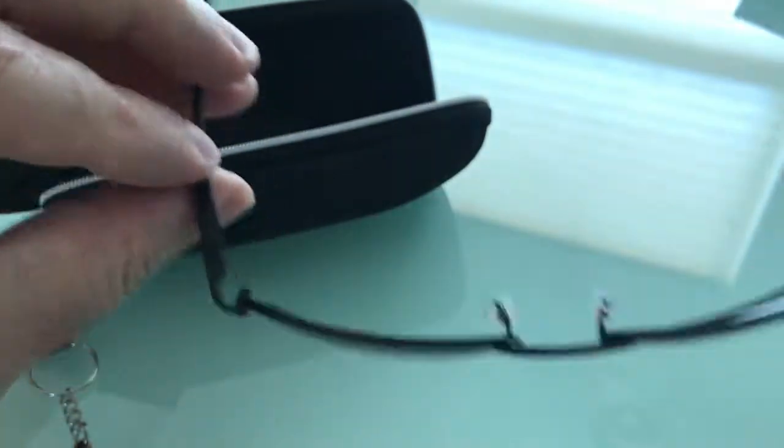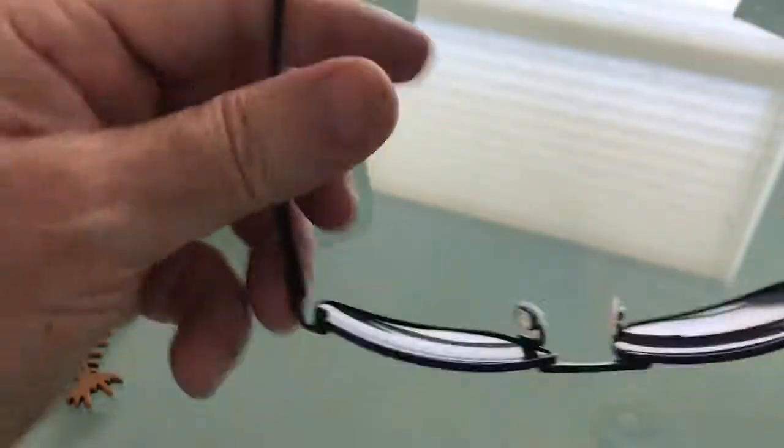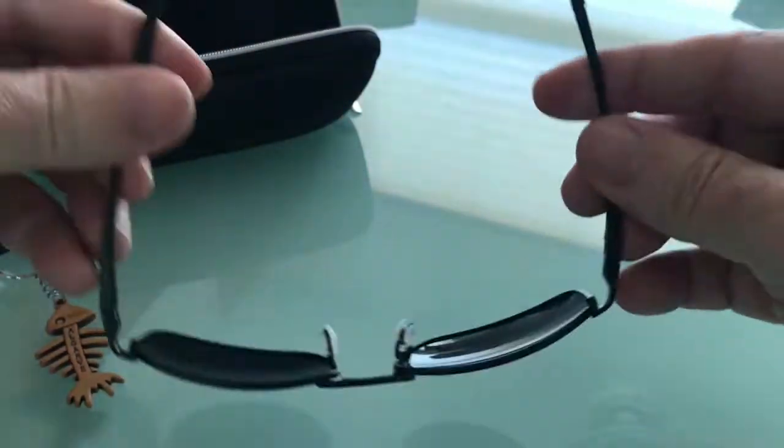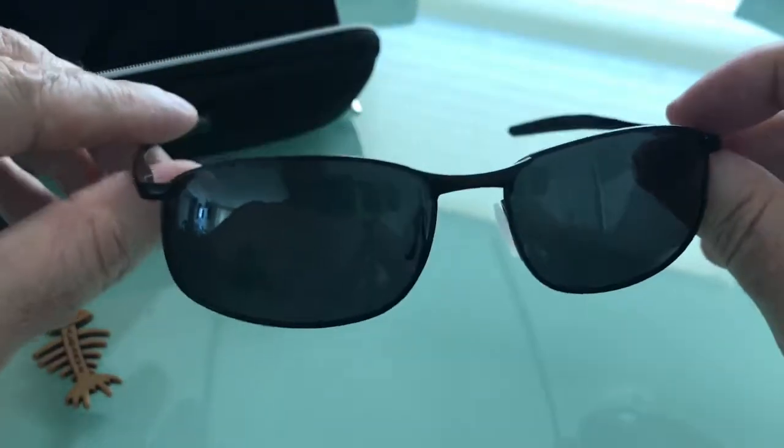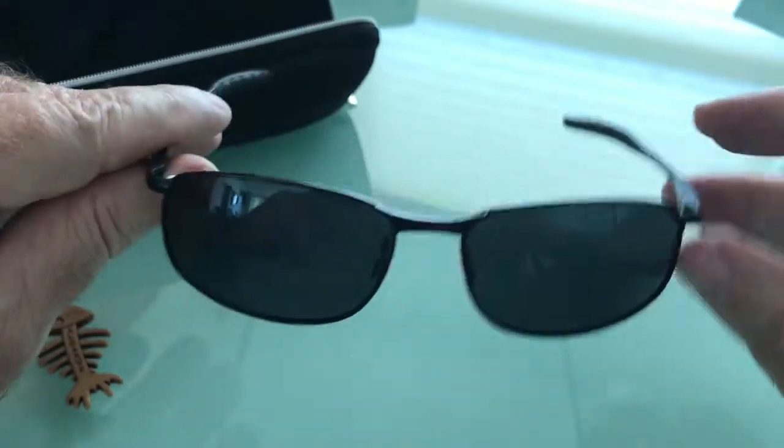The other thing that shocked me is the construction — just the quality of the materials. The glasses are really well put together. The framing on them is absolutely incredible, and I think they just look terrific.